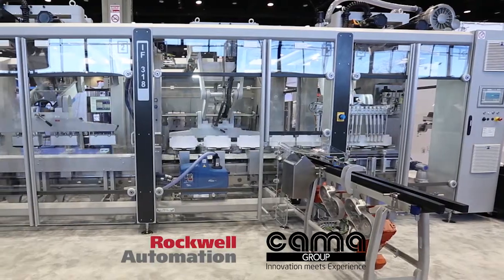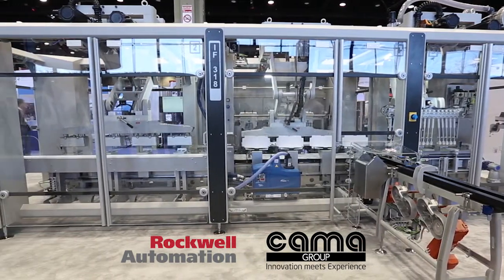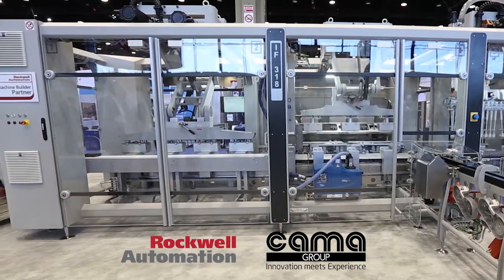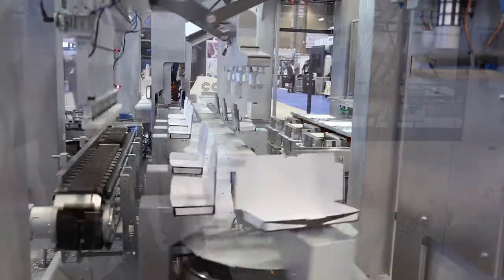Both Kama and Rockwell have a global presence. So in terms of rolling out this system and all these features that we've talked about, we can do this on a global basis with our partner Rockwell. We are very proud to introduce this machine to our customers because this is the latest and greatest in technology that can provide greater efficiency, speed, and flexibility long-term for you, our customer.